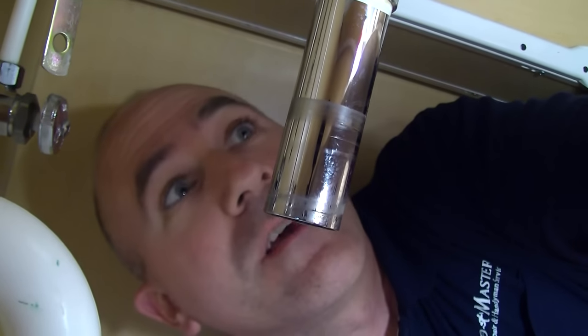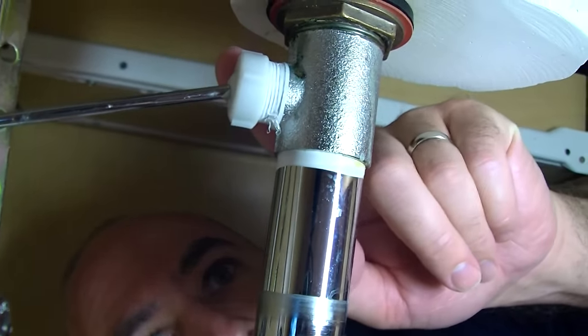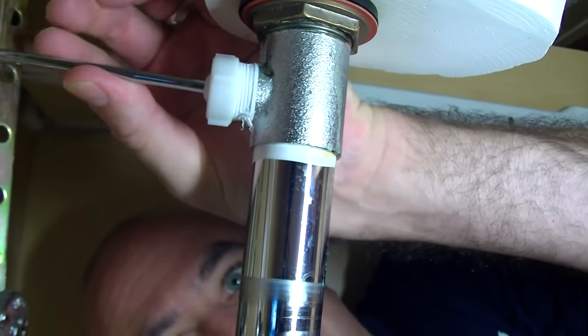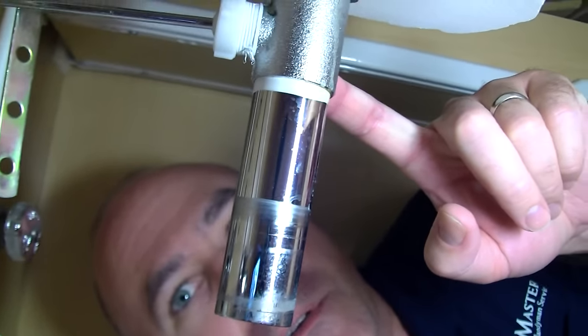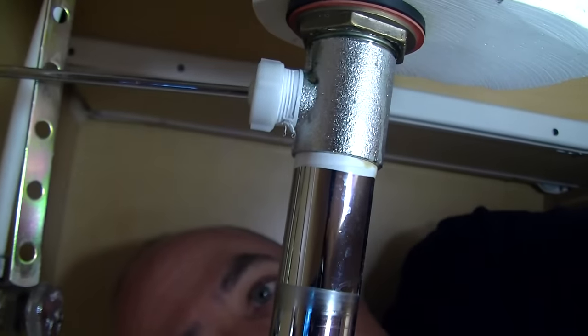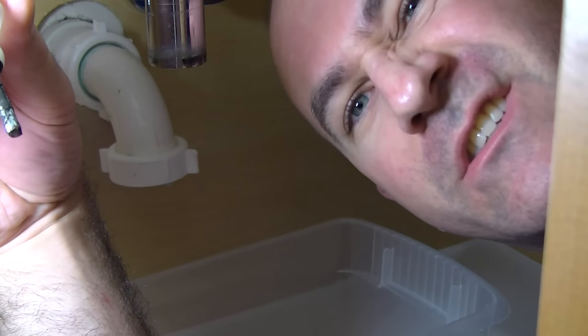The second area where these things get gummed up is in this area called the pop-up. Right next to it is a nut that allows you to take that thing off. You know that thing on your faucet that you can pull up and down that makes the pop-up go up and down? That's what's attached to this rod here. That mechanism in there provides an obstruction for hair and all sorts of other stuff to get caught in. I'm going to disassemble this — it's important to clean this part out as well. As I pull that rod out, you can see it's got a bunch of sludge and junk on it. We're going to clean that whole mechanism out thoroughly and then reassemble.